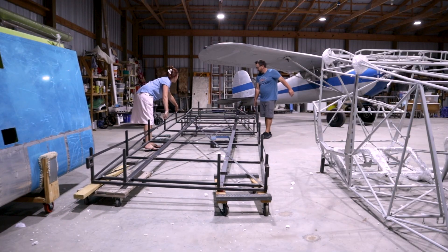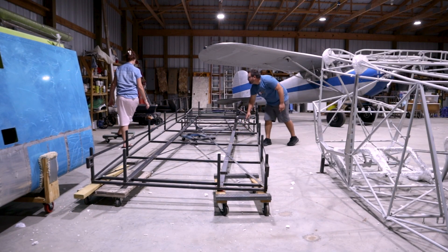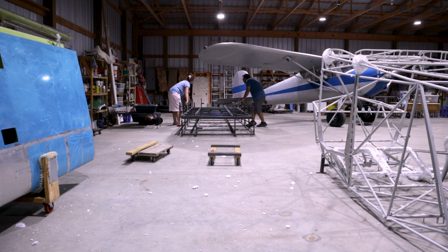I moved the crates over and put them behind the 140. I'll eventually cut them up and save them as stock metal for the rotisserie when the time comes, but that's a project for another day.